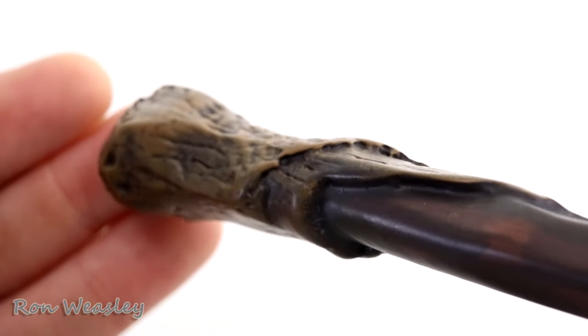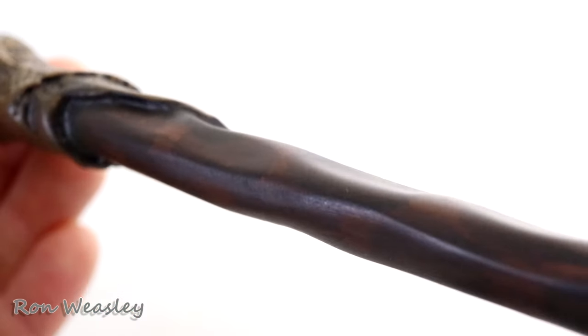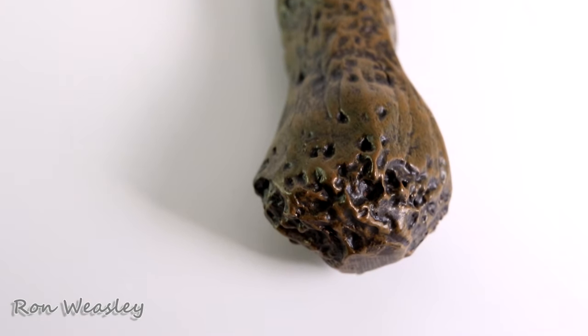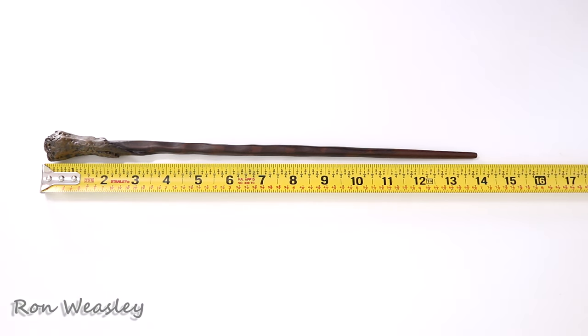Ron Weasley's wand has this weird bulbous design at the handle. It goes right in your hand, but it makes you want to hold the wand more towards the end as opposed to holding it fully. It almost looks like Harry's wand at first glance — same wood kind of design but shorter, like a baby brother to Harry's wand. It also has this unique ribbed, wavy stripe pattern on it. I like this wand, minus the fact that it makes me want to hold it at the very end. This wand is exactly 14 inches.